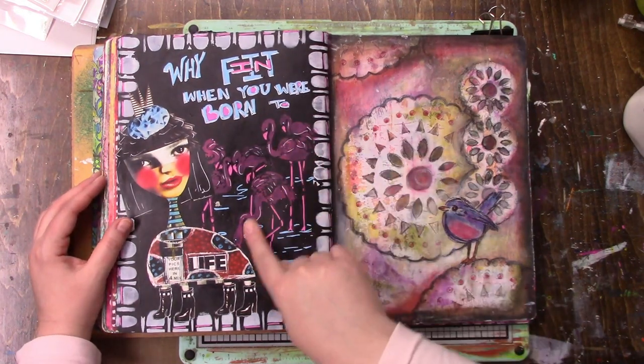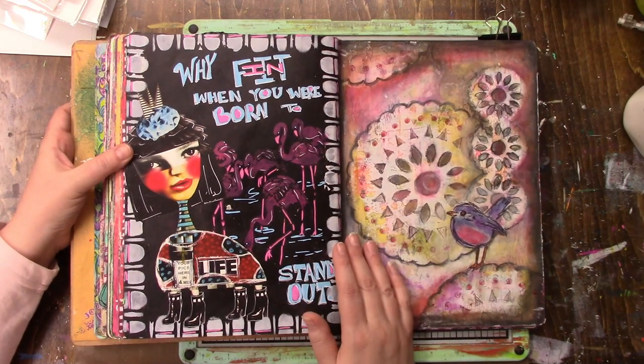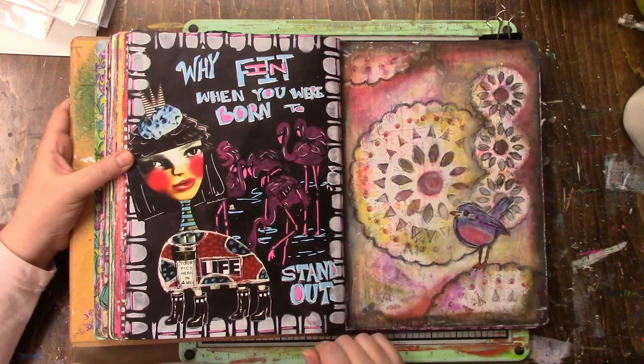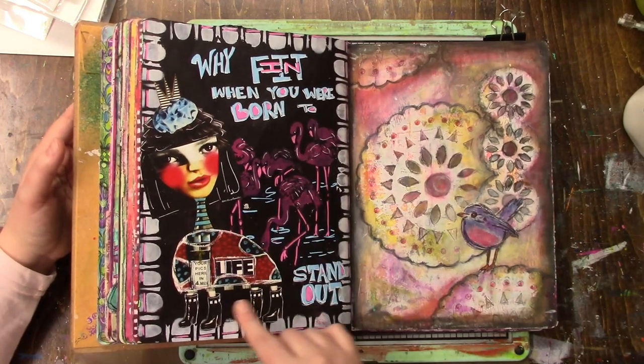This - there was a stencil by Crafters Workshop with flamingos. Sometimes there are stencils that I know I'm never going to use, and I wanted to challenge myself to use the flamingos. I actually like them there. It says 'Why fit in when you were born to stand out?' And then this is supposed to be some weird kind of bird.